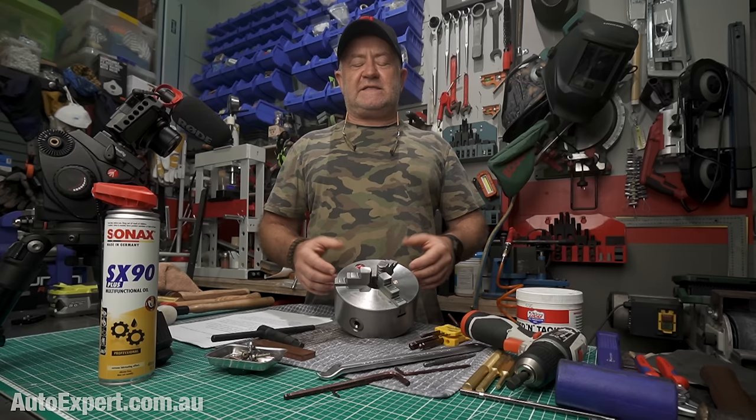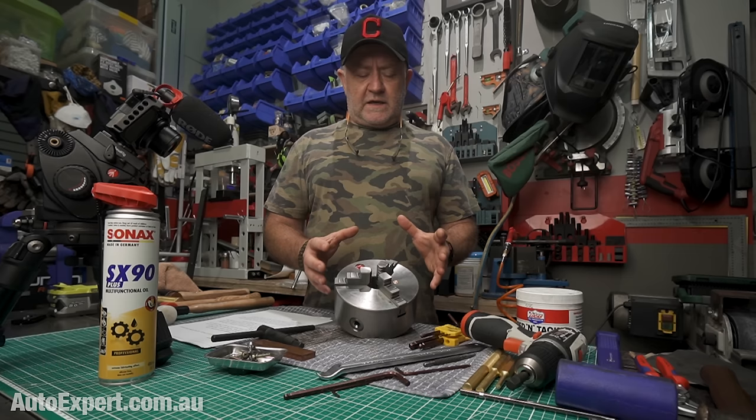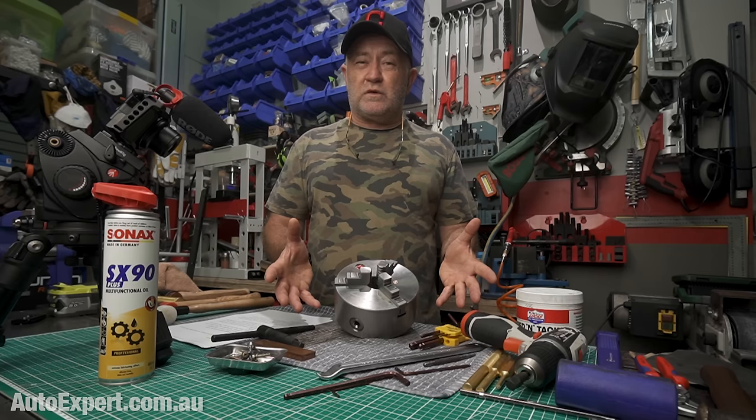You might not have a lathe and you might never foresee yourself pulling apart a lathe chuck, but odds on if you've got a shed, one day you are going to be faced with the disassembly of something mechanical that matters. It might be awfully nice if you get it back together and it works and you don't butcher it on the way through. More broadly, that's what today's video is all about.